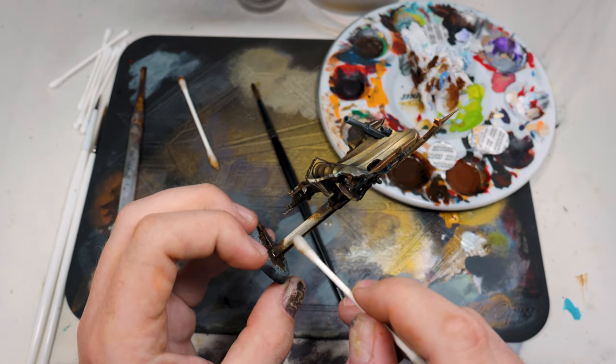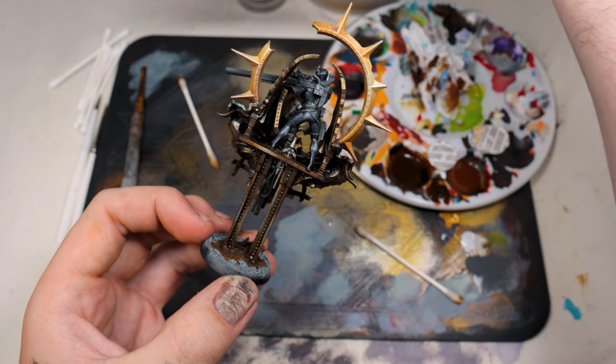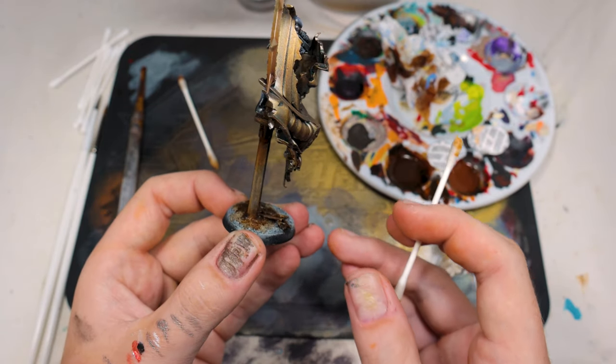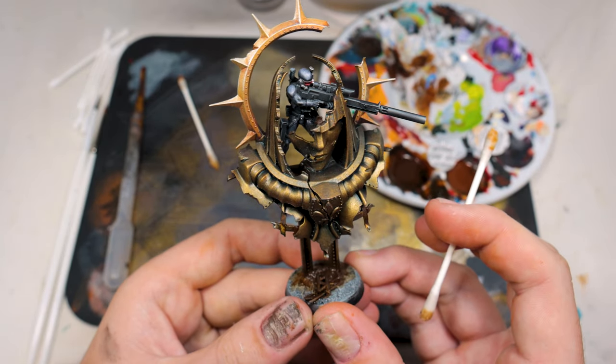That's the main beauty of this stuff — you've got a lot of working time. It's literally a case of put it on, wipe it off, put it on, wipe it off, and eventually you'll get to a point where you feel happy. If you've completely ruined it, you can just completely soak your brush — so long as you haven't left it too long — and then wipe it all off and essentially start again for the most part.